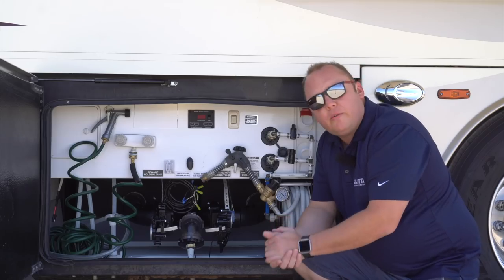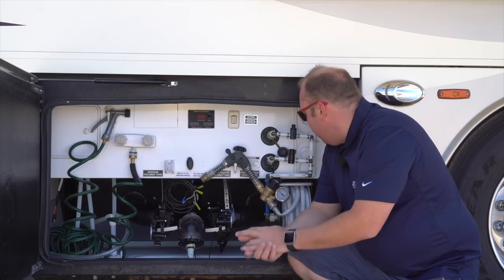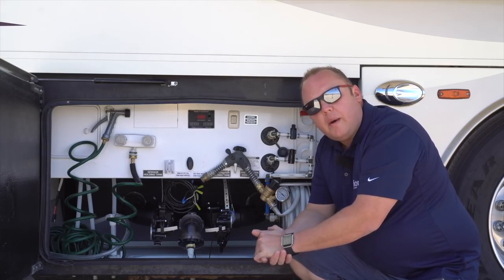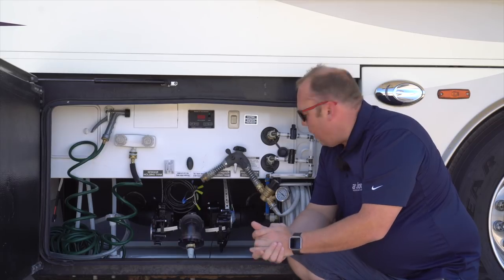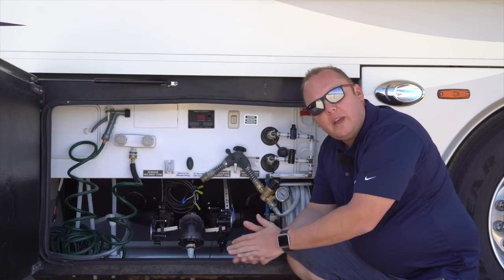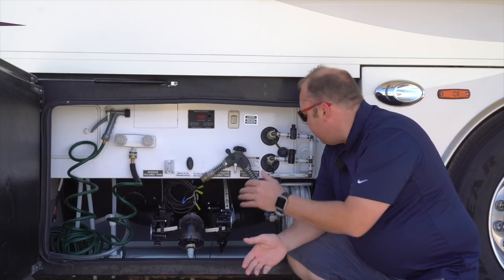That pretty much wraps it up. We've put our tree back in — it's all reinstalled and ready to go. A huge thanks to John and Barbara Ahrens who took this off their 2013 Anthem and gave it to us when they upgraded to a Cornerstone, and gave us the idea to share this with you guys.